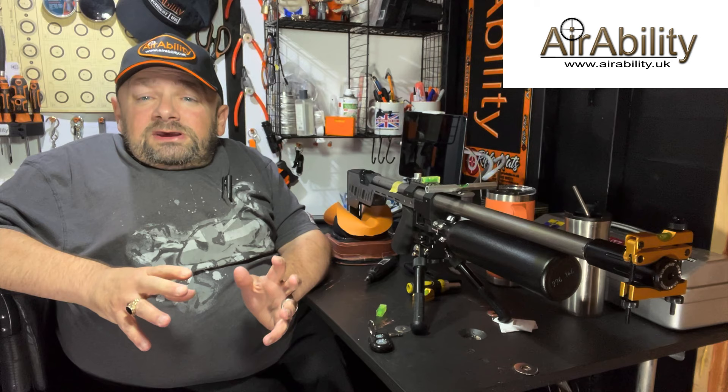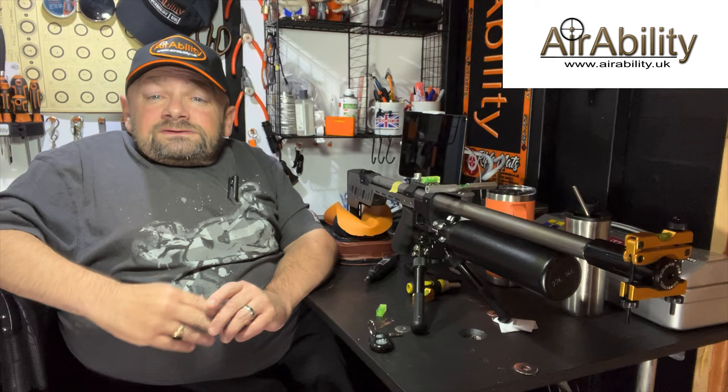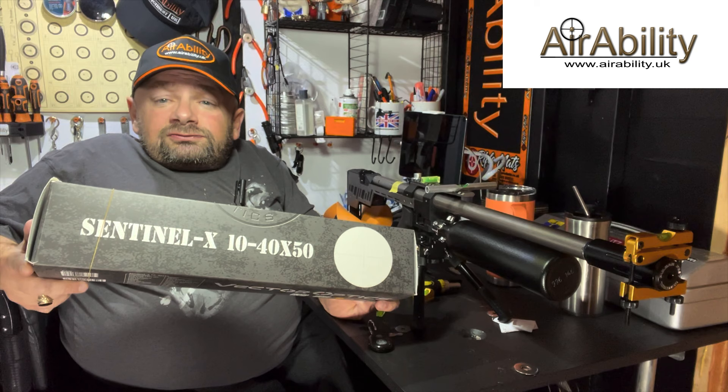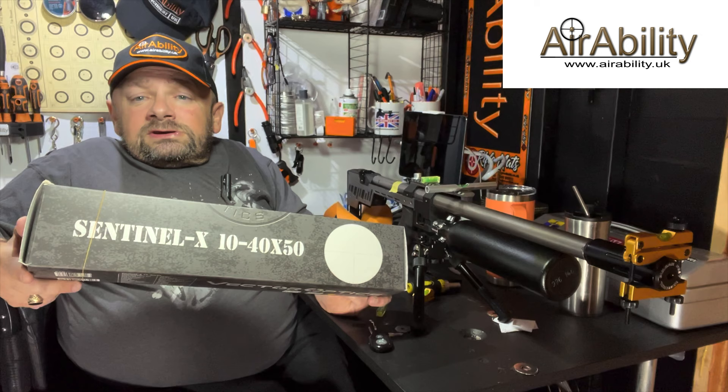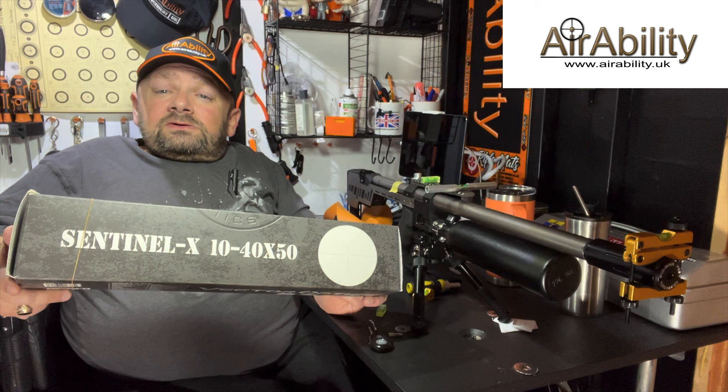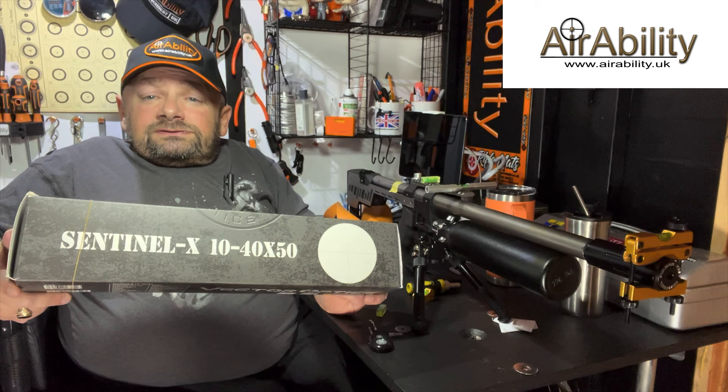I'm going to be using Jason Locker's RTI Priest here, so some of the actions are going to be truncated because I try to keep my videos around 10 to 15 minutes long so people don't get bored. What type of scope am I going to fit? I'm going to fit this Vector Sentinel X. This is a bench rest scope that's been customized for bench rest use. It's very cheap, coming in at around 200 pounds, and it's a great performer for the money - you could win tournaments with it.